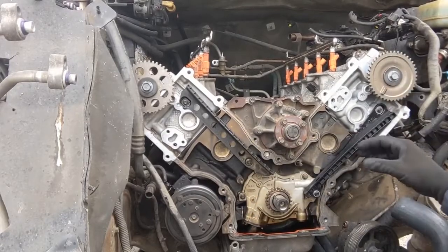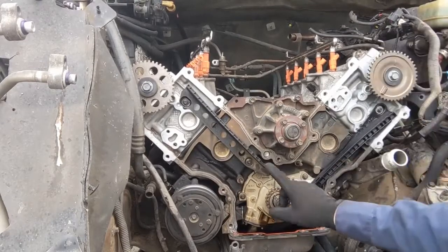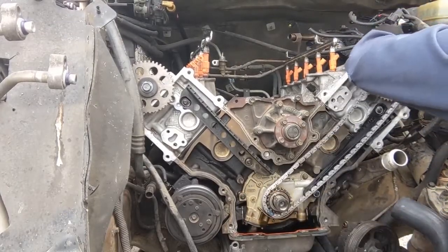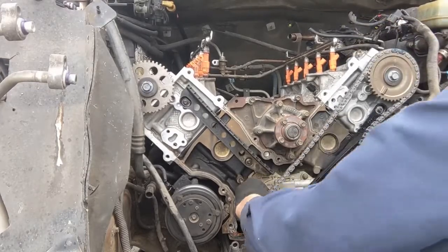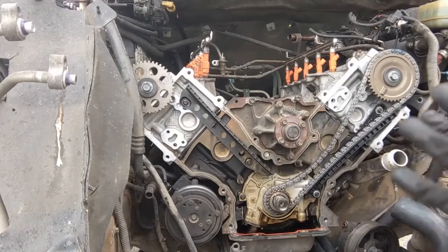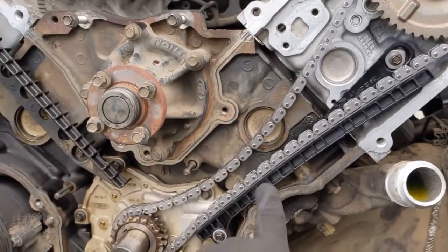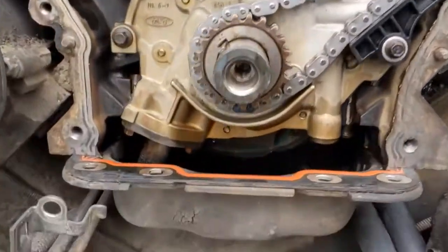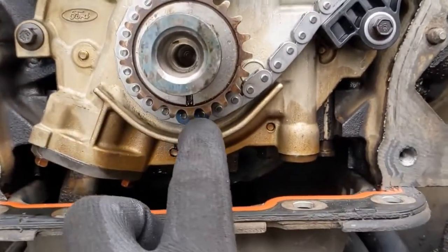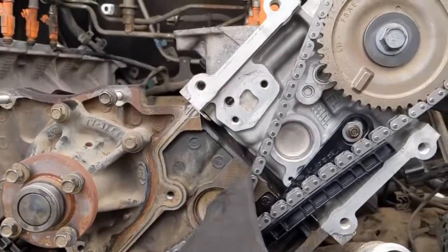Starting with the left-hand, driver's side chain first. The chain will have two marks and one mark — the two marks go over the cam, the one mark goes over the crank. Feed that on. On the top we got that mark in between the two — that's our straight side, not much slack. On the bottom we want the mark right there on that back sprocket. We want the looseness to be under this dowel.